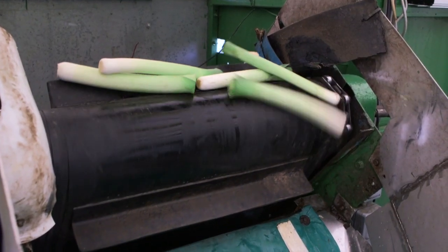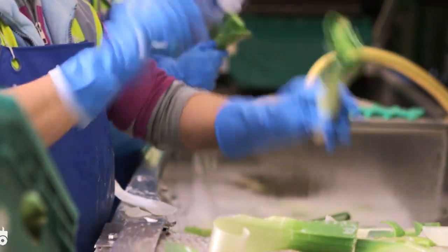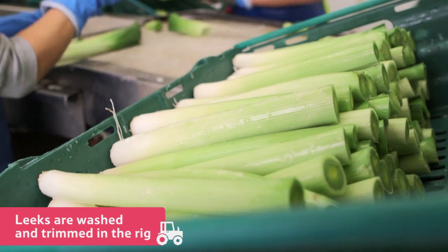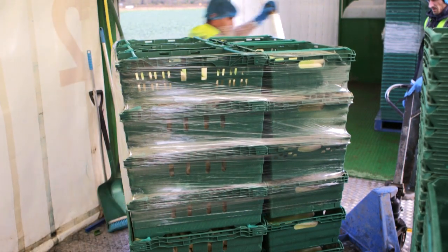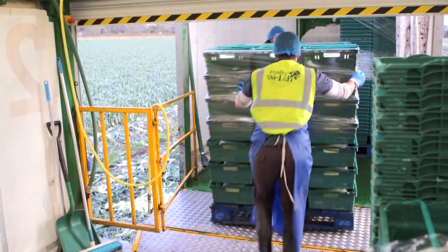The leeks are then carried up and into the rig where they are washed, trimmed, and checked before being put into crates. The crates of leeks are stacked onto pallets and then taken away in a trailer.